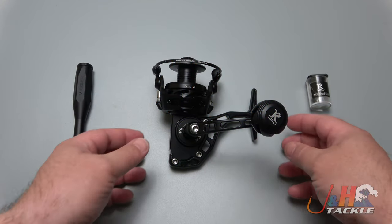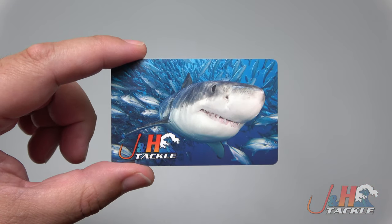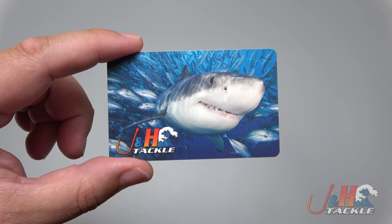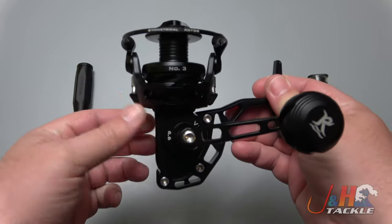Hey guys, it's Josh over at J&H and this is the Visser number three spinning reel. Before we get back to the review, we're giving away a $20 J&H gift card. To enter, all you have to do is subscribe to our channel, click the notification bell, like this video, and post a comment below.